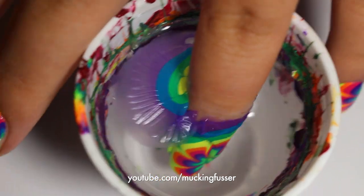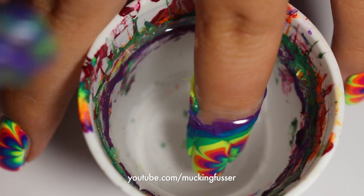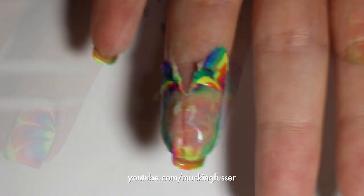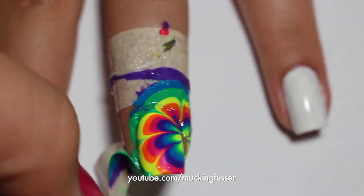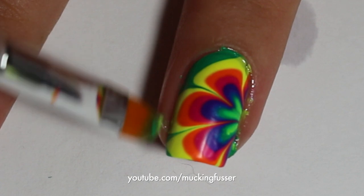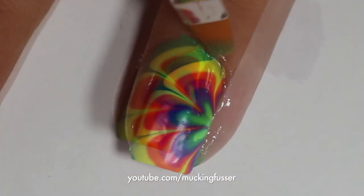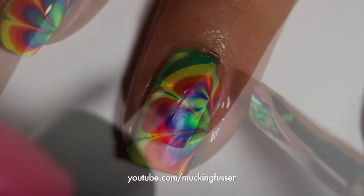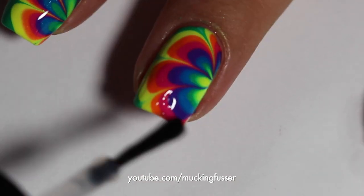After the polish that's on the water dries, just pick it up gently with the tool that you're using. Now you can cut off your latex and peel it off with some tweezers, or if you're using tape then just take off the pieces that you put on. Then take a brush dipped in nail polish remover and remove all the excess nail polish that's around your cuticles. And of course, always top coat your design with a nice shiny top coat.